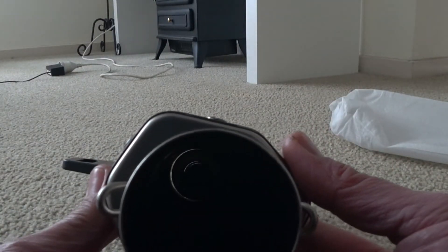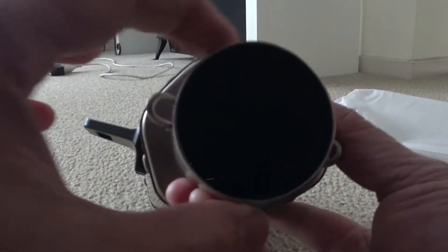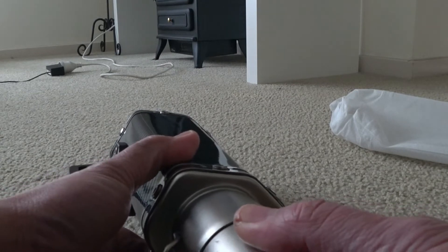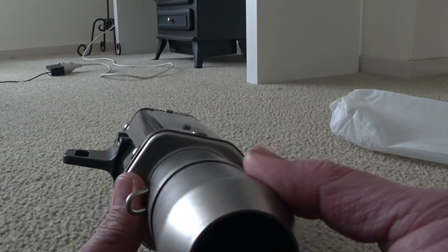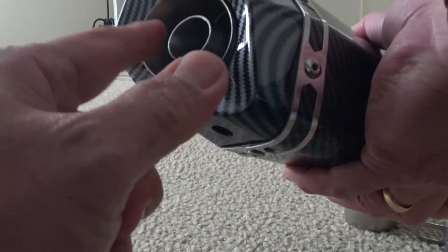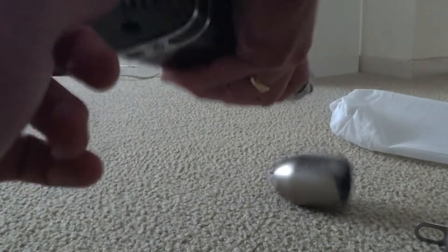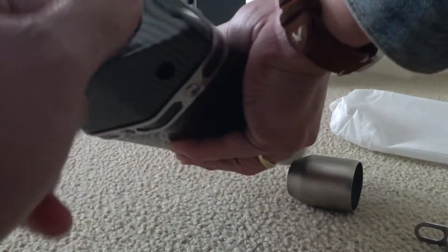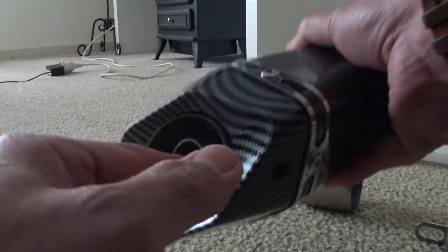So I ordered the 51mm size and you need to put this piece in here. I will also make a video attaching it to my bike. This one has a DB killer inside — I may also make a video removing it to show you guys.